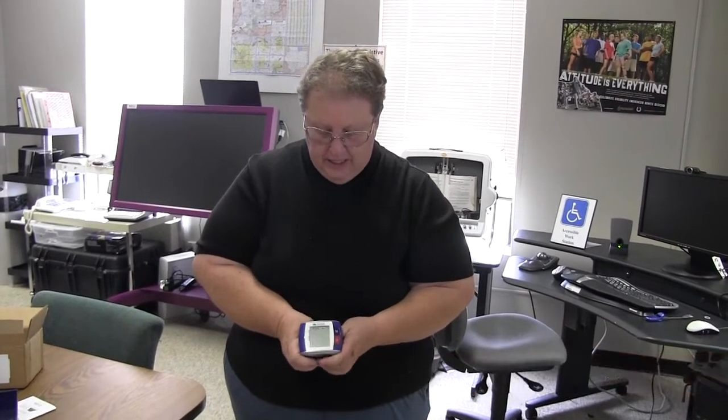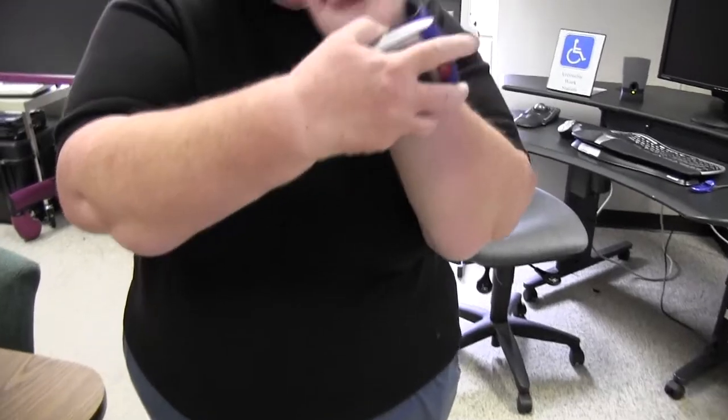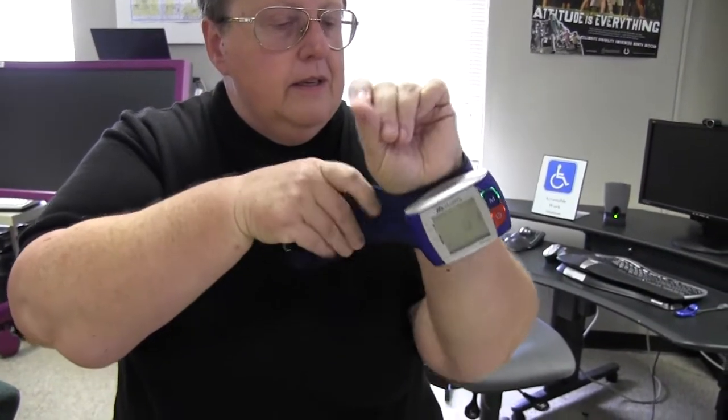This is a talking blood pressure wrist monitor. It is a new device to us. You're supposed to put it on your left hand. It should memory 1 — your systolic pressure is 142, the diastolic pressure is 81, the heart rate is 79 beats per minute. That was from when I took it a few minutes ago. It does remember up to 120 attempts to take your blood pressure.